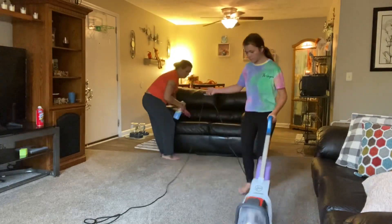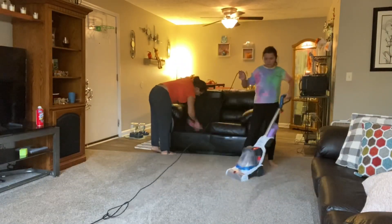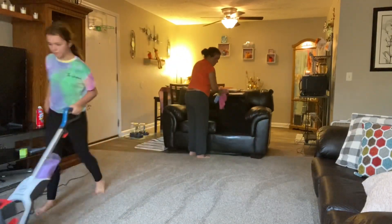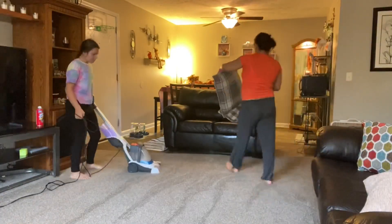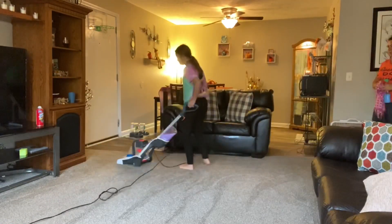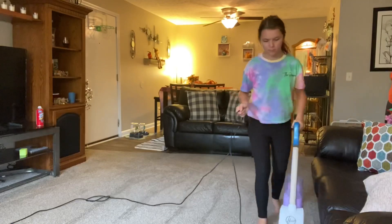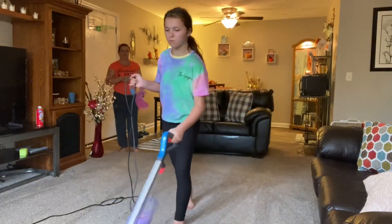Now I'm moving on to steam cleaning the floor. You don't want to make the floor soaked — we do this about two times every month because you don't want to make your carpet mildew and get soaked underneath. We have a dog and accidents happen, plus drinks and stuff, so we have to make sure we clean our carpet. This is actually the first time my mom isn't in the video with me — I'm cleaning by myself.